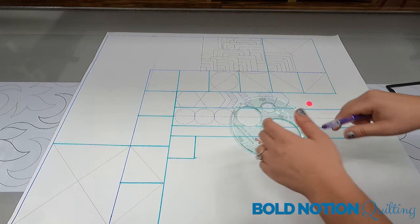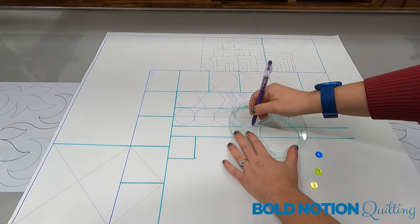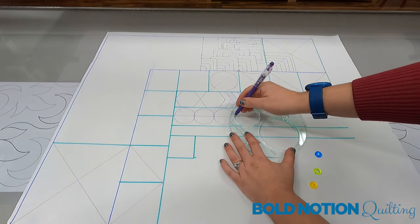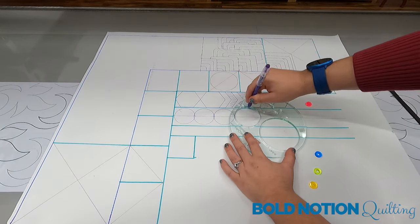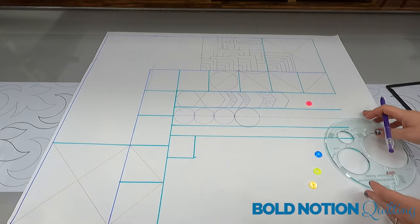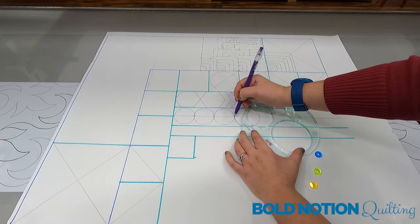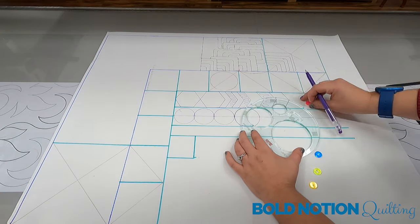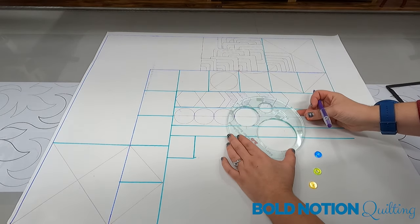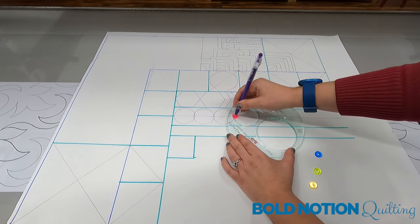When you draw without a drawing wheel and you line things up, you're going to get a design that's going to be much bigger than the actual finished product. You also want to get a feel for how far your needle is going to have to be from the previously stitched circle so that they touch and nest. You have to gauge that quarter of an inch, because when your needle is stitching from the edge of your ruler, it's a quarter of an inch away from the edge of the ruler.